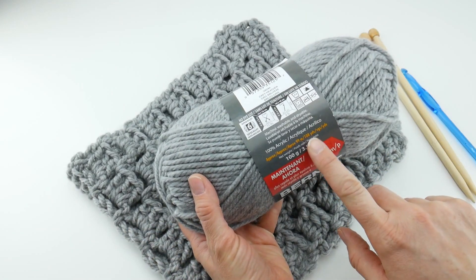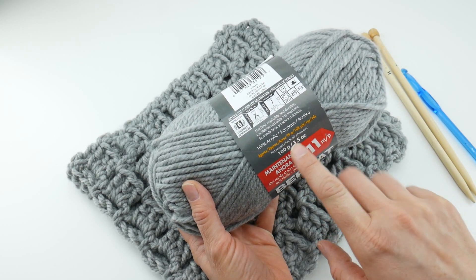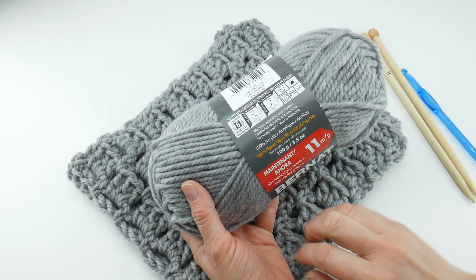Each ball of this is 108 yards, 100 grams, 3.5 ounces, and also approximately 99 meters.